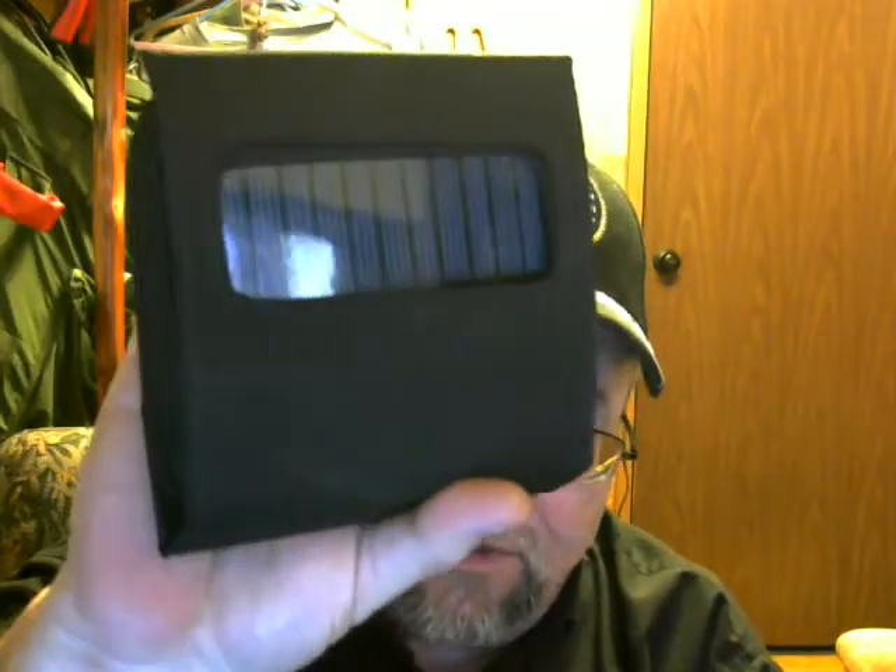I recently went to Walmart specifically for this, and I think it's a neat object. You go into Walmart, you go into the luggage area — they usually have a wall where they sell stuff for foreign countries, weird plug adapters. That's where you'll find this. This is a solar charger kit.